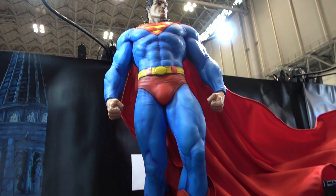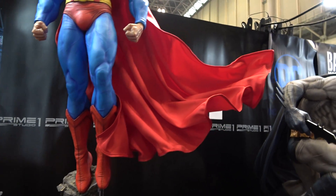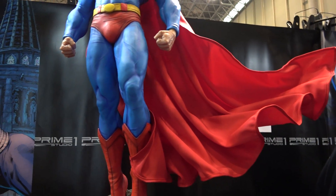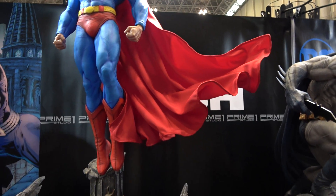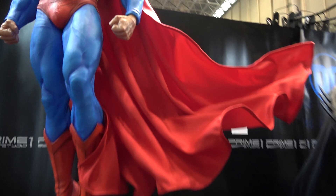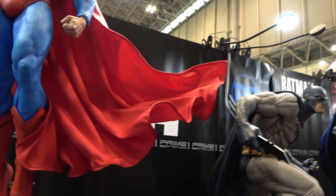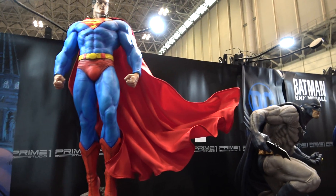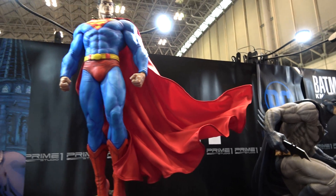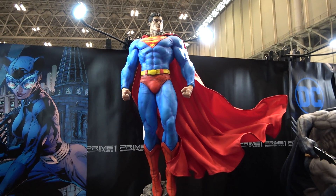If you follow my channel, you probably know that I'm not a huge fan of mixed media these days — I just tend to prefer fully sculpted. But I have to say this mixed media cape looks really nice. I think Prime 1 have done a great job on it. The fabric looks really high quality, and the wire in it has allowed it to be posed so that it looks like it's flowing, like the wind is blowing it. I think this is a really great option for this statue.